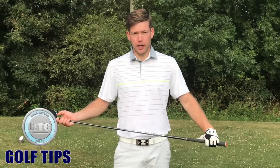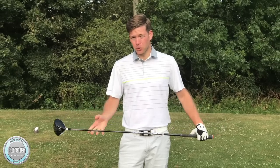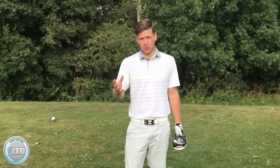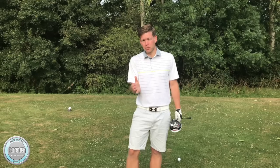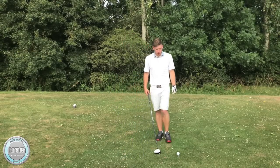Hi golfers, Nick here from Nick Taylor Golf. It's Friday so welcome to another lesson on golf tips. This week we're going to discuss the stack and tilt golf swing with the driver. One of the misconceptions I hear a lot is that you can't use the stack and tilt system with the driver, and I couldn't disagree more. I think driving is one of the strongest areas of my game — people are just slightly misinformed on how to do it with the driver. So today we're going to talk about the setup and the golf swing with the driver.